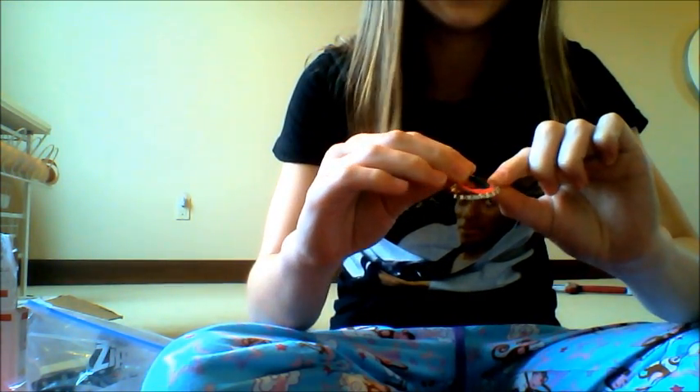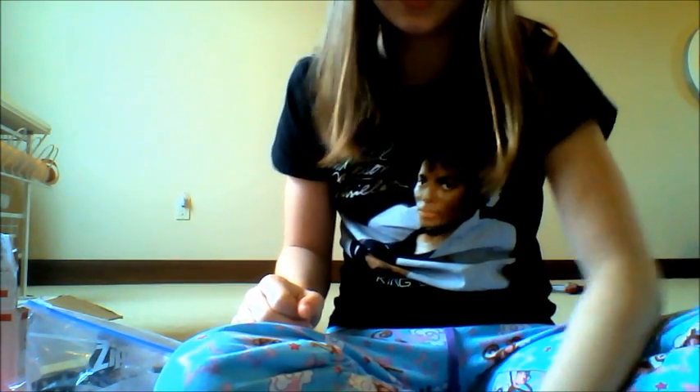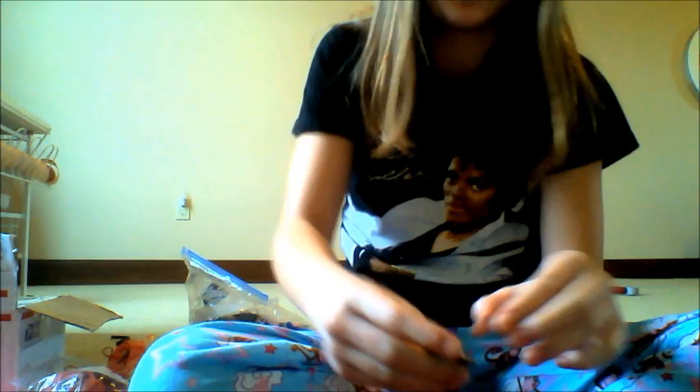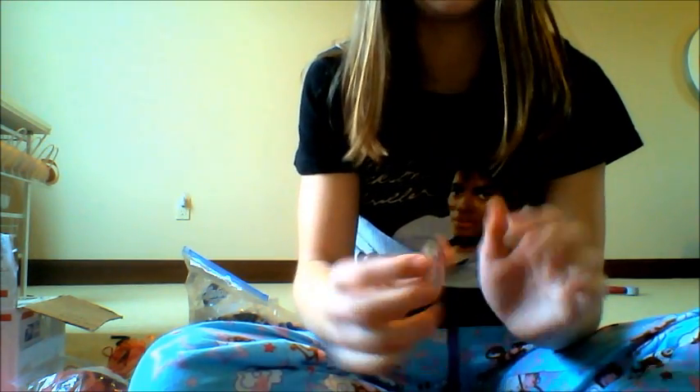I'm going to take my paper and stick it in there. Make sure you get all the glue strands off — it looks tacky with glue strands. So that's what it looks like. Then I take an epoxy sticker, grab one off my sheet, and stick it right on top of the paper. And there you have your basic bottle cap.